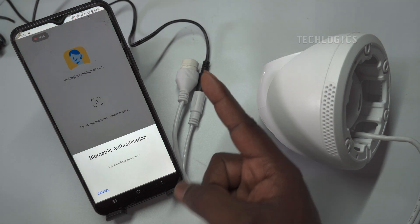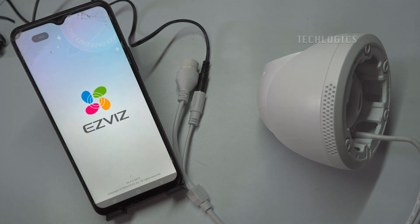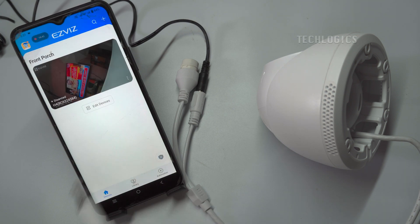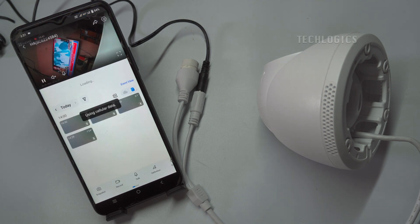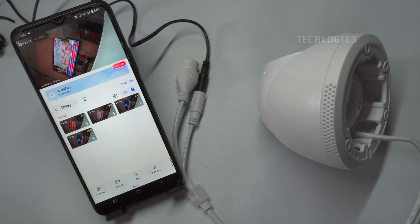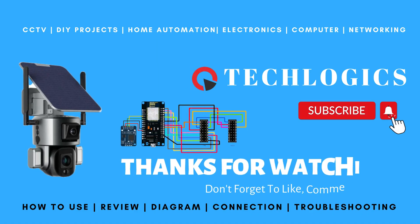For further clarification or additional information, in another segment of this video series we offer detailed explanations about storage settings, event alerts, two-way audio, and other configurations. If you found this video useful, please consider supporting us. Your support helps us create more informative content like this. Whether it's through liking, sharing, or subscribing to our channel, every bit of support is greatly appreciated.